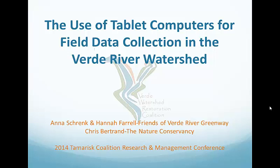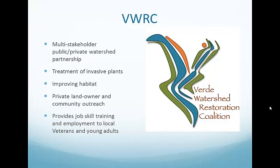We're going to talk about using tablets for field data collection. A little background about VWERC, the Verde Watershed Restoration Coalition — we are a multi-stakeholder public-private coalition working in the Verde Valley and the Verde Watershed, trying to improve habitat on a watershed scale by removing invasive plant species.